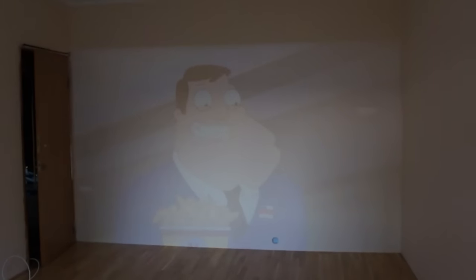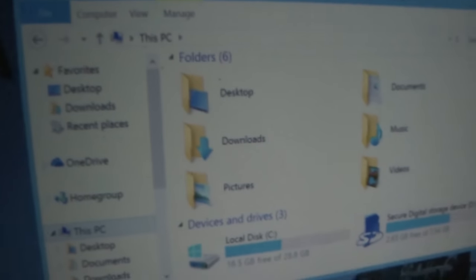Though it can be used as a normal projector. Here is a 200-inch screen on a whole wall. It's 1080p, downscaled to 80 by 48 pixels — still surprisingly readable in Windows.